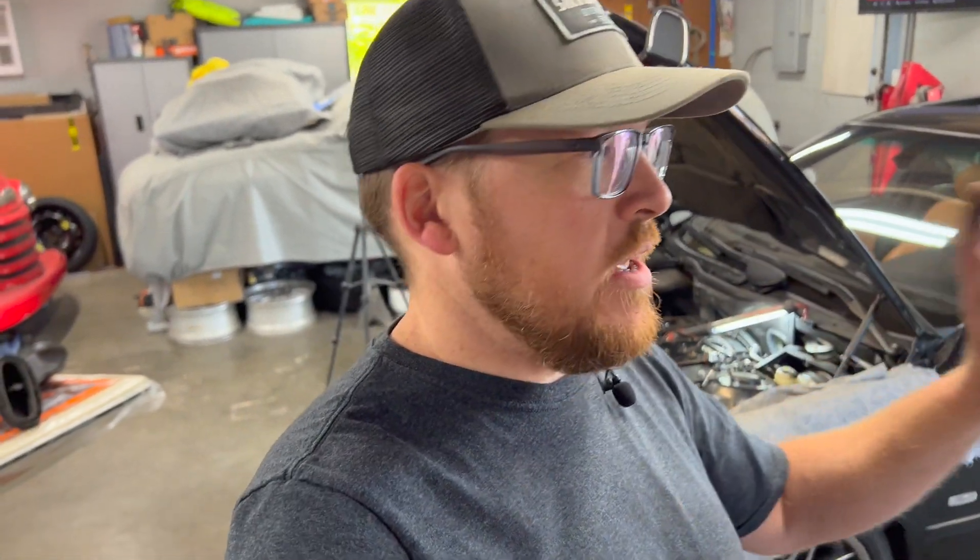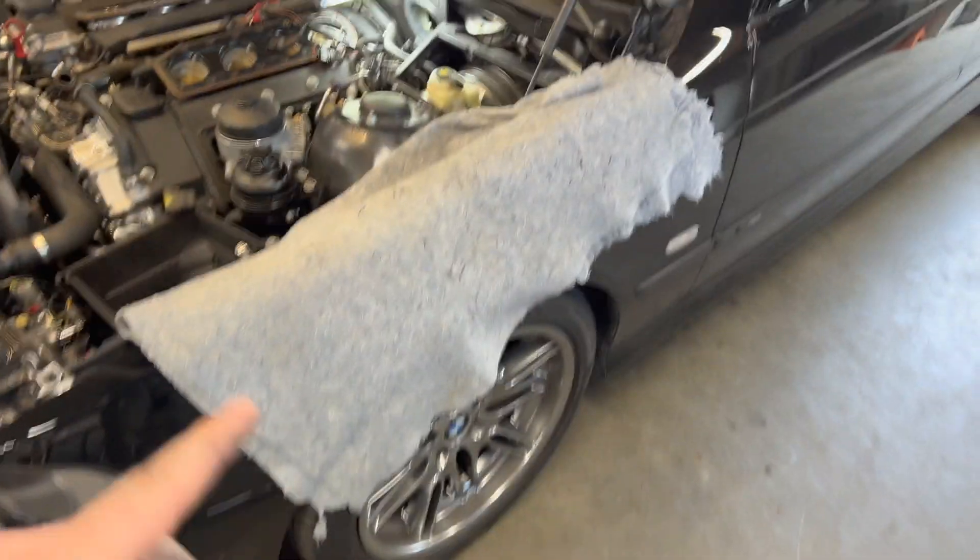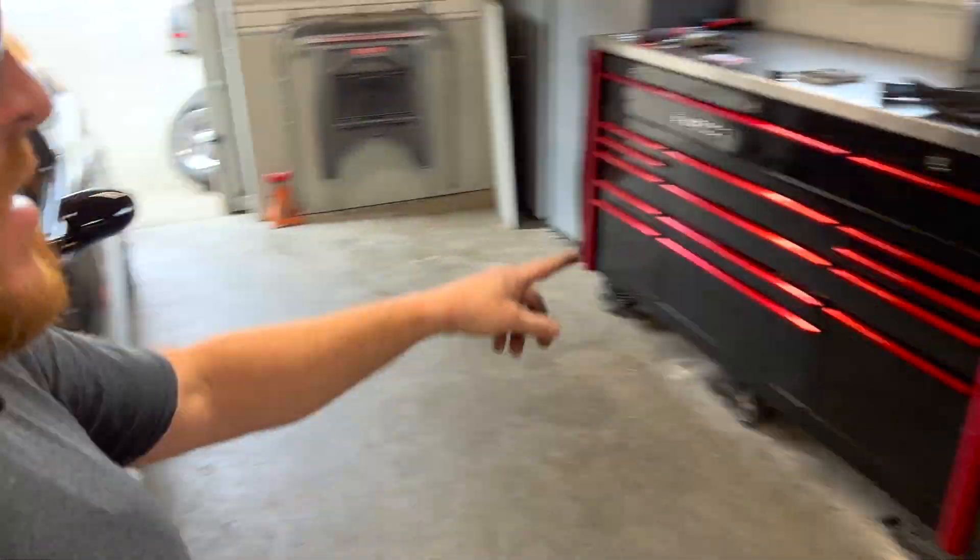Normally this would be a great time to also do the intake cam sensor, but there are none available at the moment - they're on back order everywhere. Normally I would have just ordered both and replaced them on that bank while I'm here. Since only one is available I'll get the check engine light taken care of, and when that intake cam sensor fails I'll be back to replace that as well.